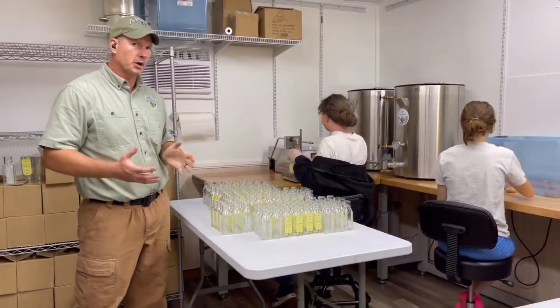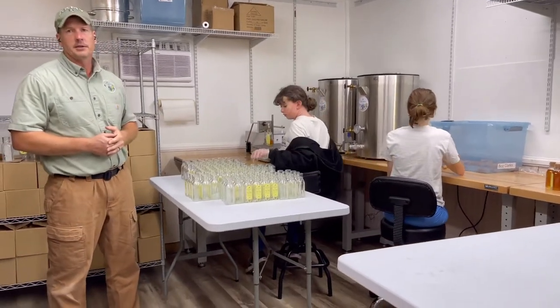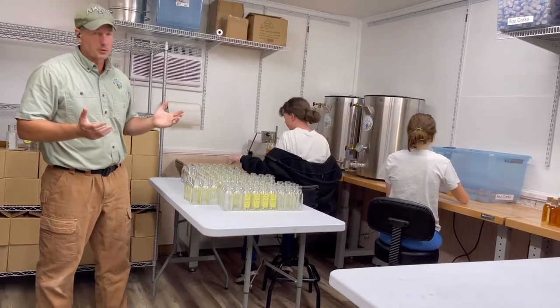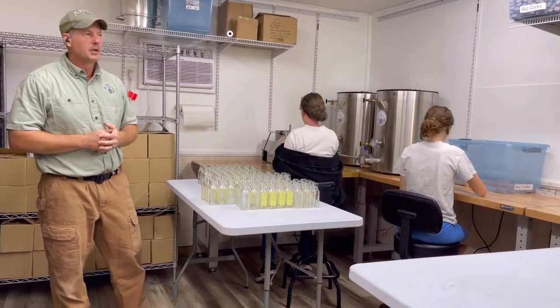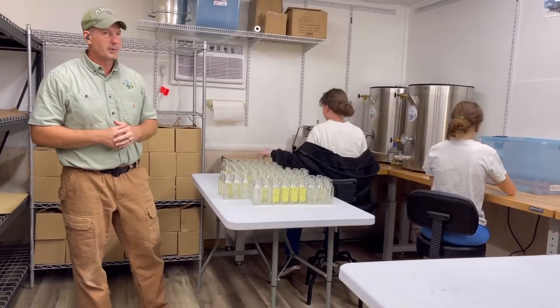We've had a few learning curves since we did this. Some things that I had to learn about were the stainless steel tubing that's required to put these two together. I had never worked before with sanitary tubing. I had to learn how that worked, how they connected together, and where to get them. But once I got it together, it functions extremely well.